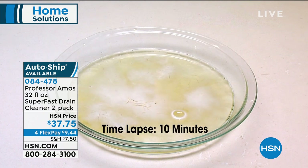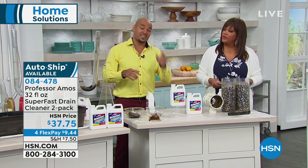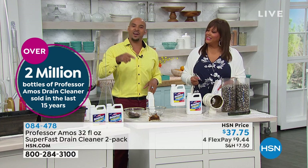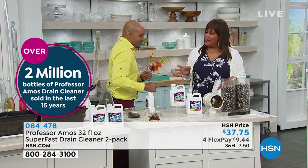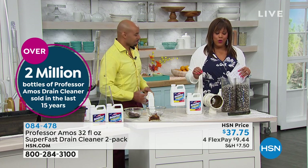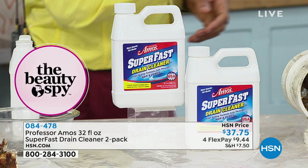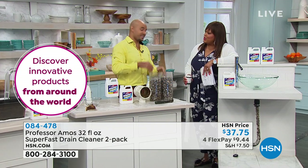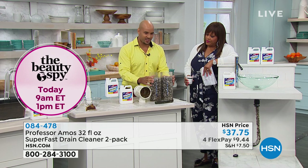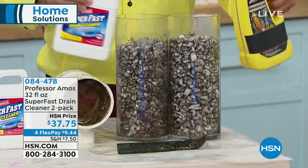We've got the only hair-dissolving formula in the country we know of, here at HSN. Whether it's pet hair, human hair, fuzz, lint, or fur in your drain line — Super Fast will break it down into foam. That's called saponify. It doesn't matter what kind of hair. By the time I walk from here to over there, it's done — it takes 10 minutes but starts working in 10 seconds.